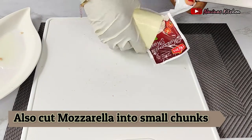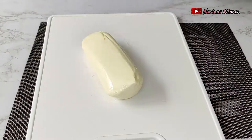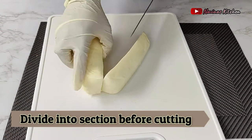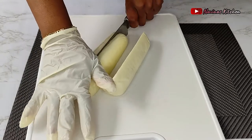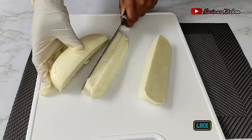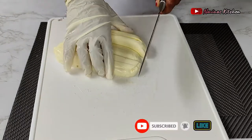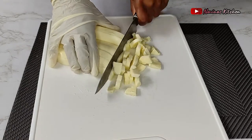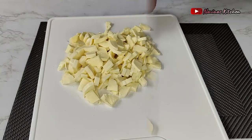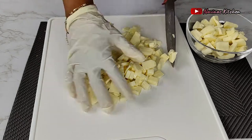Next I move on to cutting my mozzarella into smaller chunks. Use whatever mozzarella you have available. I divide it into sections before chopping it into smaller pieces — that way it's easier and faster for it to melt inside the spaghetti. You can also use a grater if you want it really smooth and fine. After chopping, I scoop it into my bowl.